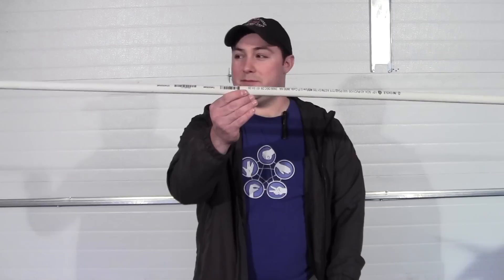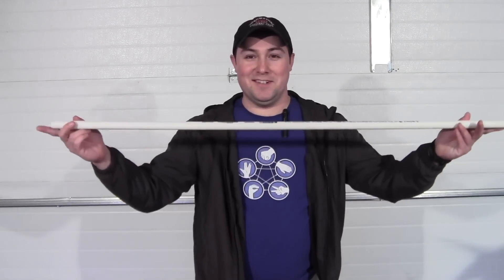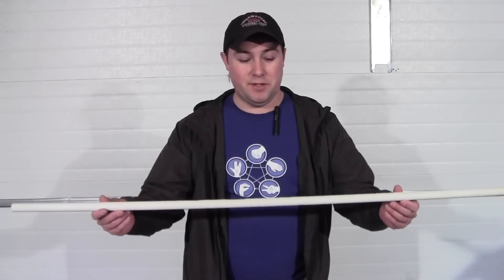I know we all love our guns, but sometimes it is nice to enjoy something gun-like without incurring the expensive ammo, or maybe a lack of availability of a place to shoot. That's why I wanted to show off my latest project. A little anticlimactic, I know — this here is my new PVC budget blowgun.